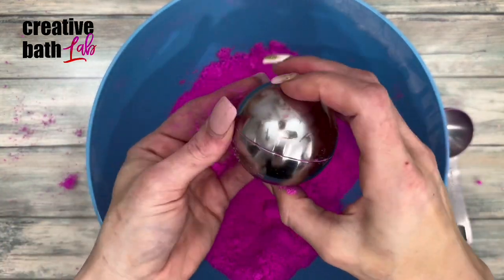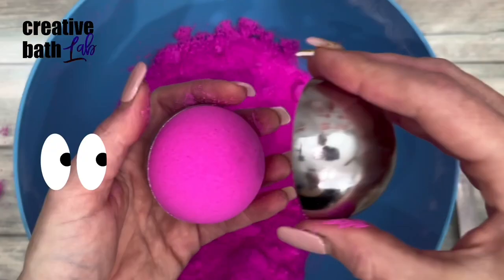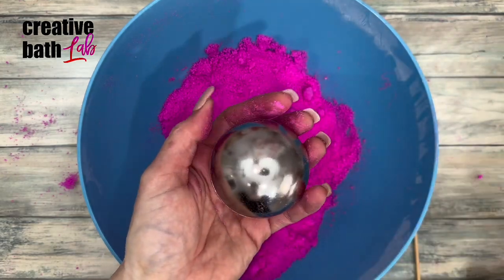Smush the two sides together, then tap it to release. If the bath bomb releases without having to tap it, it's more than likely not filled enough — and this one was not filled enough, so I added a bit more mix, then tapped it.